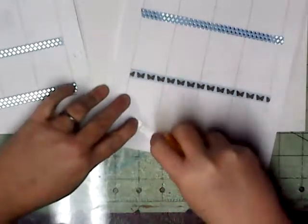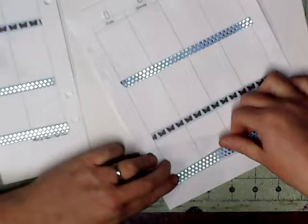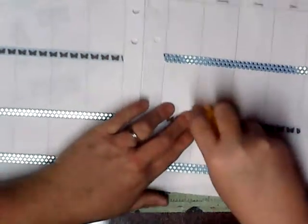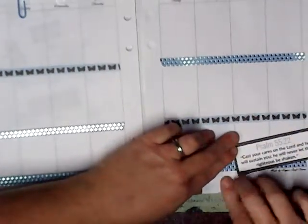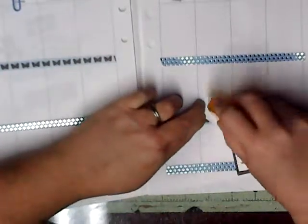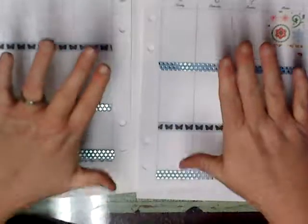Did anybody get what they wanted for Christmas? Okay, here's what it looks like so far. I'm going to put my scripture on here, and now I'm just going to decorate it like I want. The thing I like about it — you can do it any way you want to.